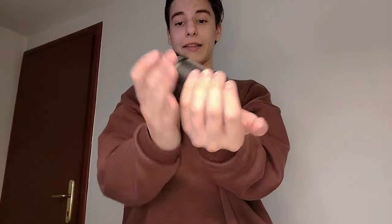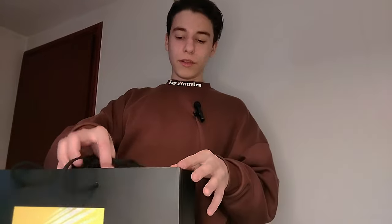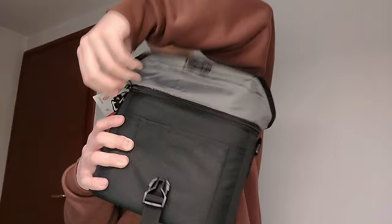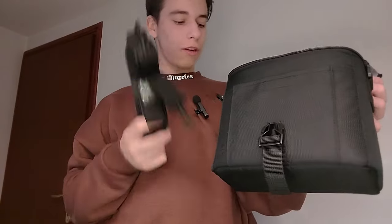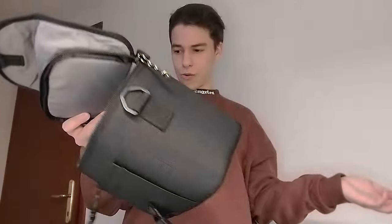These are my lenses — Canon of course. They only had these Nikon bags at the store, but it's all Canon gear. When you buy a camera you need a camera bag. This one is Vanguard, and it opens up like this. Inside there are surprises — the bag has a divider in the middle that you can move to the side, and you put your camera and lenses in here. It's a really cool bag.